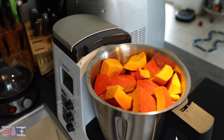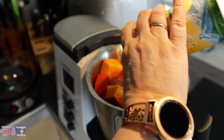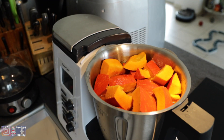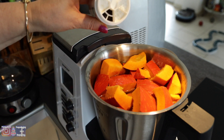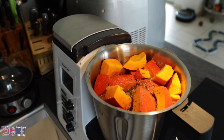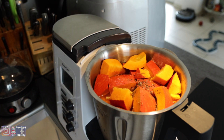Tak to wygląda. Za dużo nie jest. Trochę soli — zawsze można dosolić. Trochę czarnego pieprzu — daję takie większe kawałki. Odrobinę. Soczek cytryny.